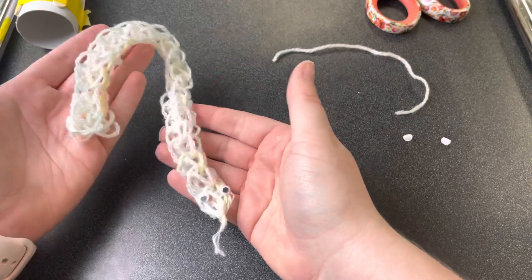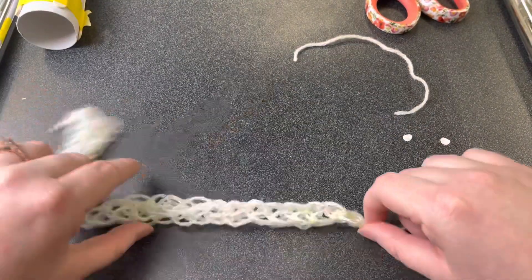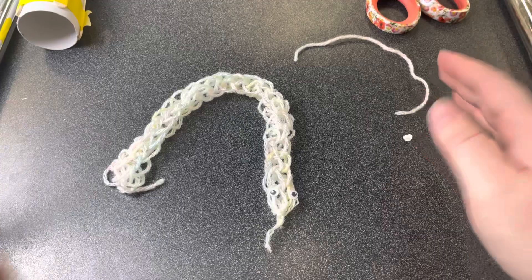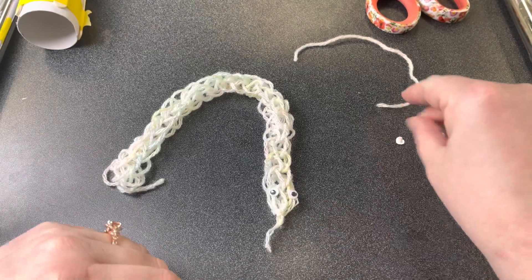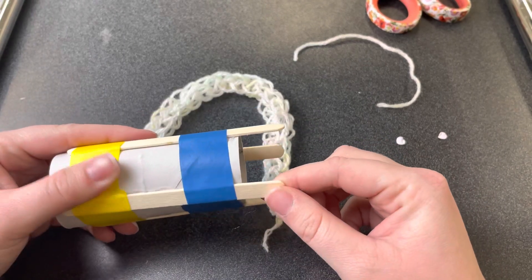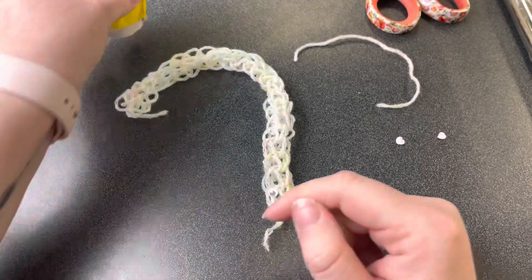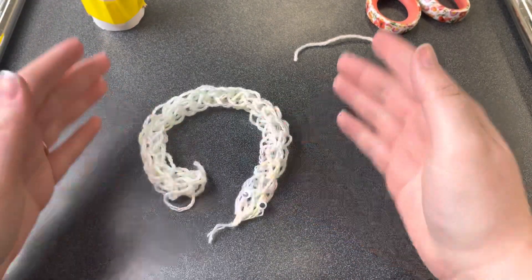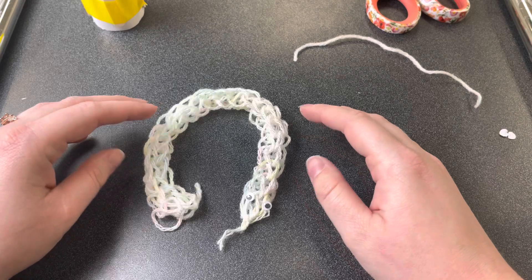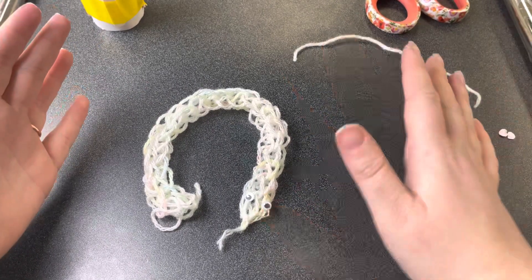There's my little yarn snake! I think that looks great — you can make him slither, play with him, or if you make a really long one, you could even wear your little snake like a scarf. I hope you had fun with this week's project, the tube loom. Keep it, because you can always use it when you get more yarn — it works pretty well for something made out of a toilet paper roll and some popsicle sticks! Please post pictures on social media of your finished project; we love seeing them on Facebook. Come back next week for a new craft — see ya, bye!